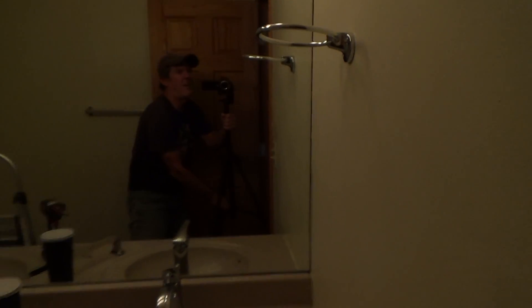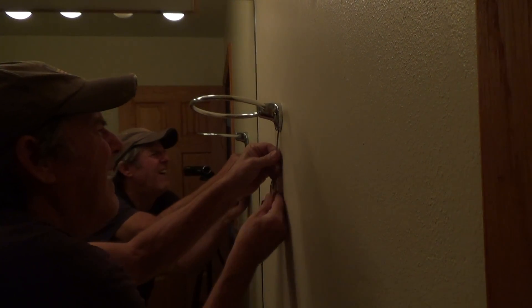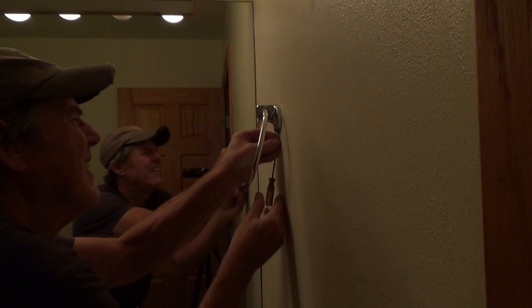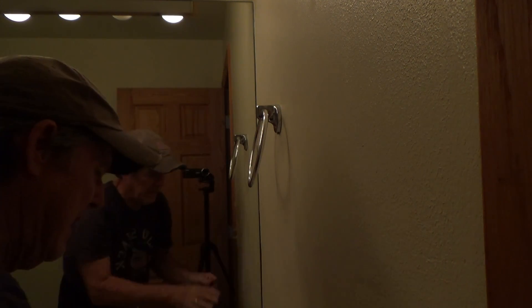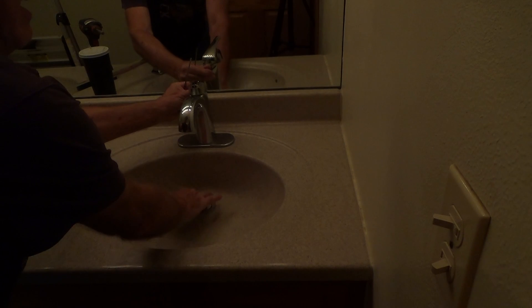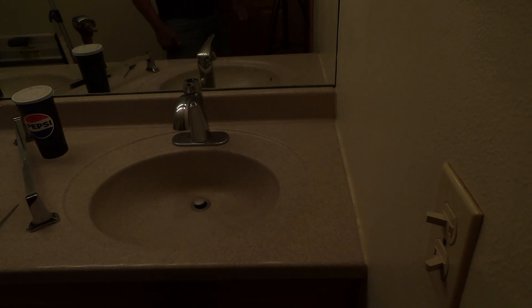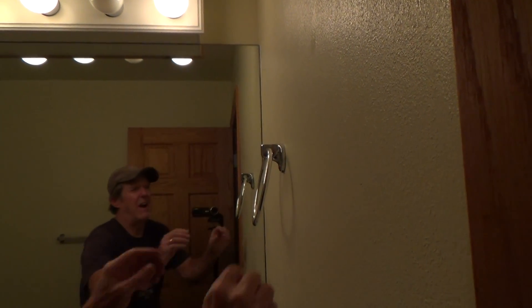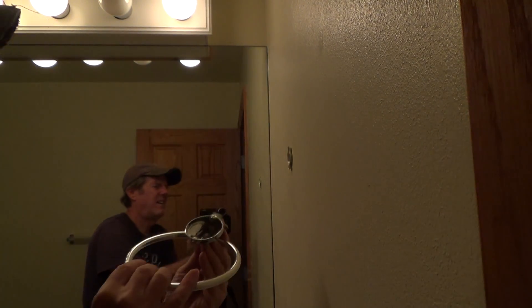I'm going to take the next one off the same way and then this one as well. Almost went too far with that screw. If you're next to a sink, you probably want to pull the pop-up valve down in case you drop the screw so it doesn't go down in there — worst case you'd have to get under the sink and fish it out of the P-trap. Now I just wiggle this — there, got that one off.